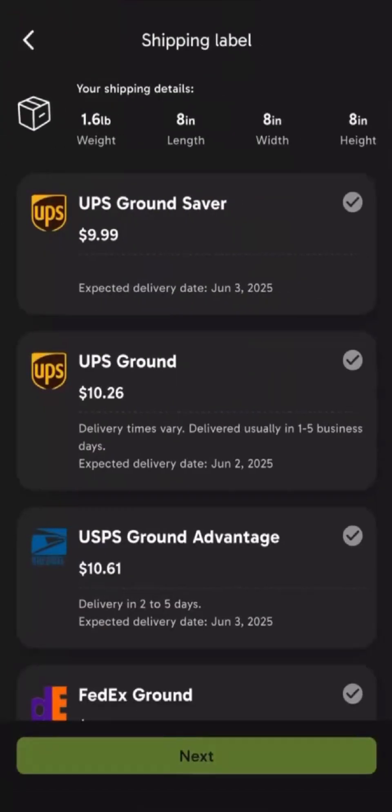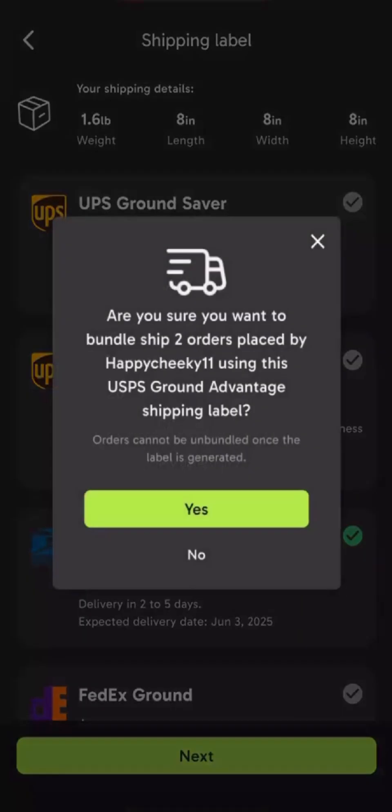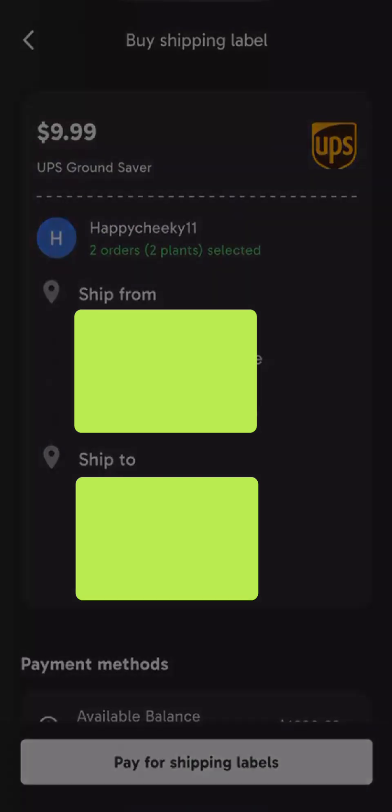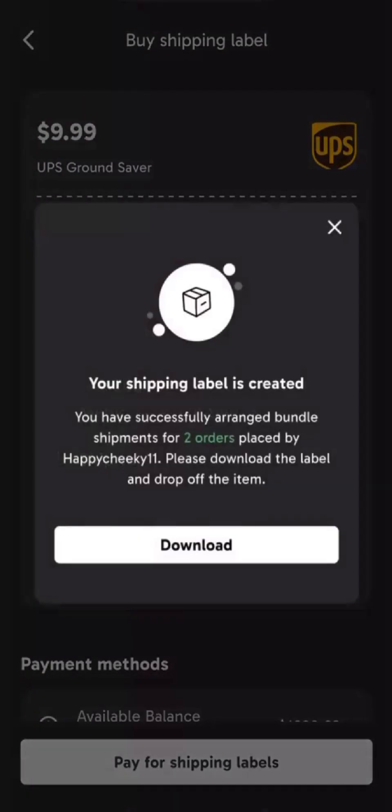Now, all you have to do is choose which pricing and speed works best for you. Now that this has been confirmed, it's time for you to go ahead and pay for your shipping labels and print them. Once you have printed it, you can attach it to your package and you're ready to drop it off.